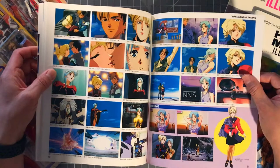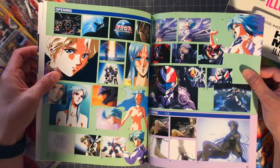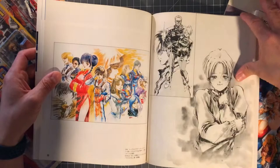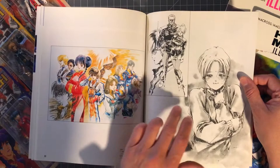Well, after Megazone 23 I think this is probably my favorite movie. Classic Macross artwork here — and then these sketches are amazing. I don't know if they're sketches or watercolor artwork that they just reprinted in black and white, but they look awesome.